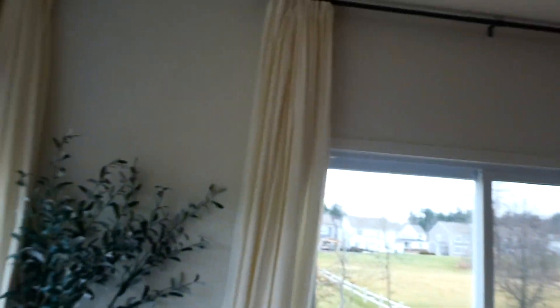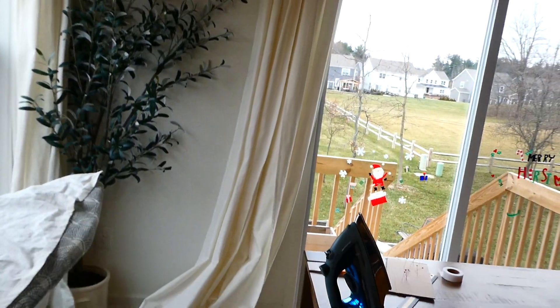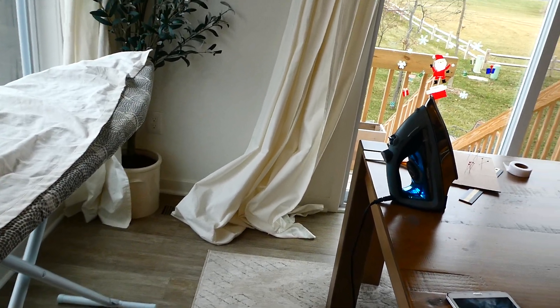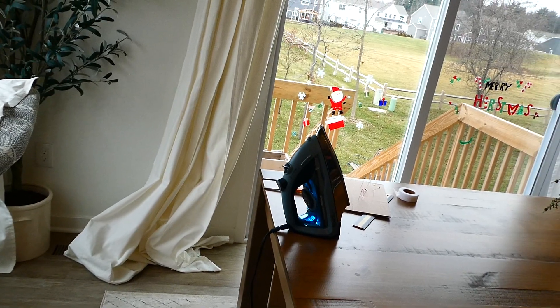Hey guys, it's Kelly Lynn. I'm back for a tutorial on how to get some cheap Ritka curtains and a little hack on how to hem them if they're too long. I have these curtains from IKEA — the problem is they're way too long and I didn't really want to pay somebody to fix them.